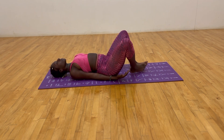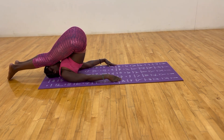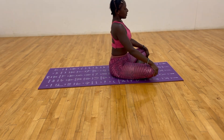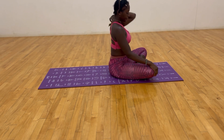Inhale, bring the knees up above the head, use your momentum, lock the legs above the head, keep the arms straight down on the side of you, roll up to a seated position, inhale, sit up straight.